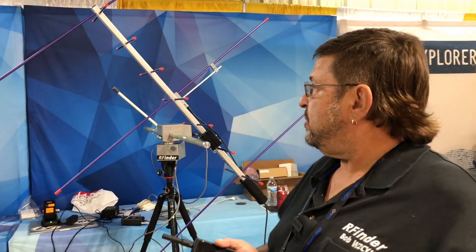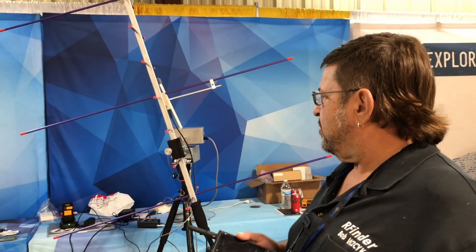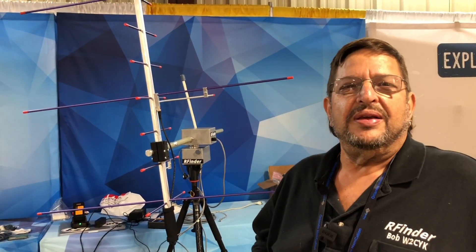You can just kind of set it up in five to ten minutes. The long part is assembling the Arrow antenna, but it's a quick setup. Just turn the RFinder app on, choose this rotator out of the list, and boom — off it goes and it starts tracking. That's absolutely incredible, dude.